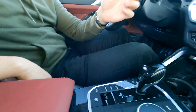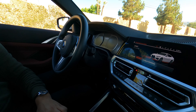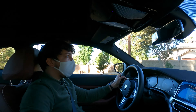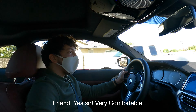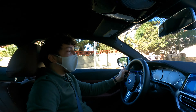For driving modes you have sport, comfort, and eco pro. Speaking of comfort — the seats are quite nice, and my friend in the passenger seat agrees. You can comfortably fit two friends in the back as well.